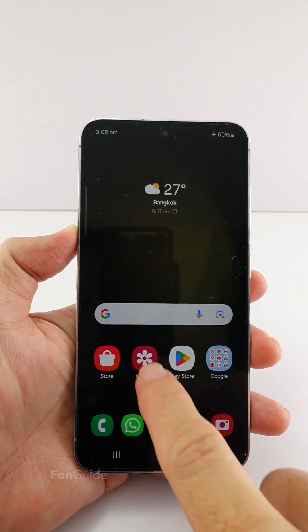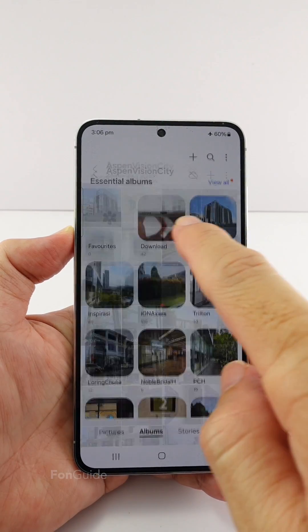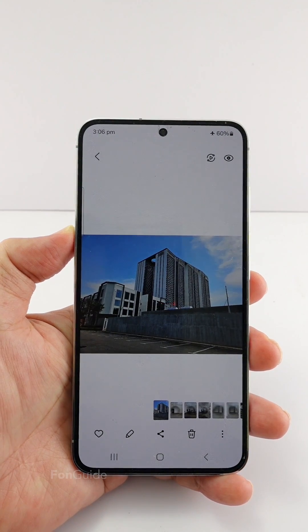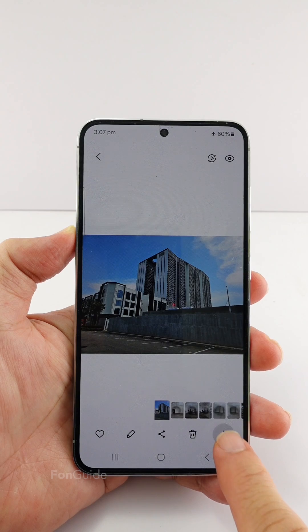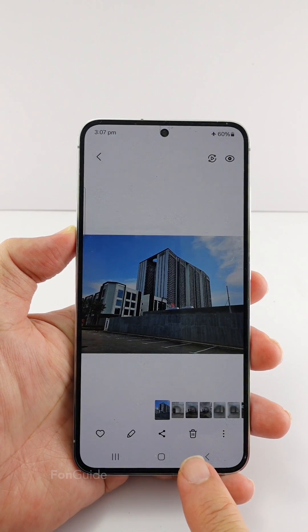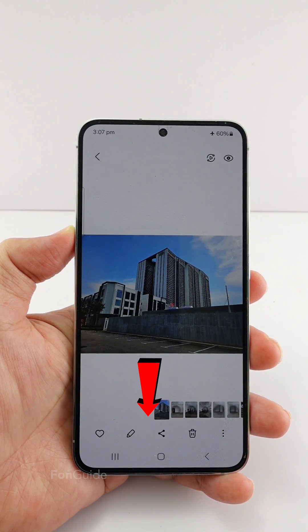Viewing a photo, you can see the menu button instead of the delete button in the lower right corner. At the same time, the eye button has also been removed from the bottom toolbar.